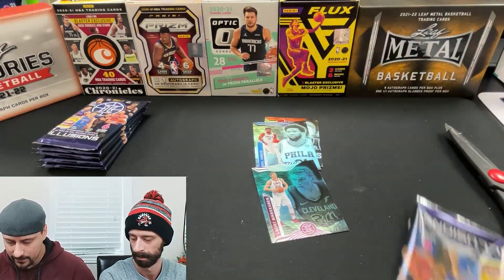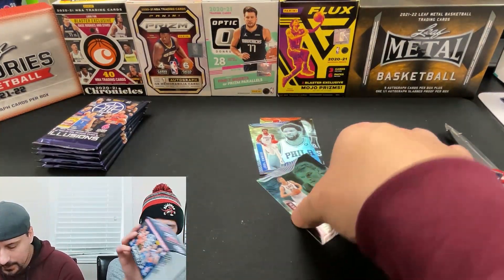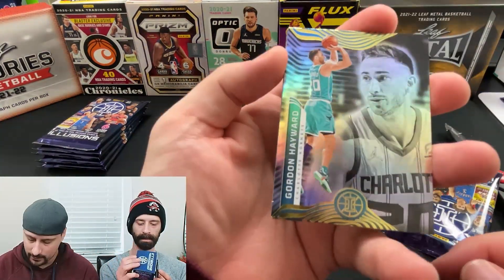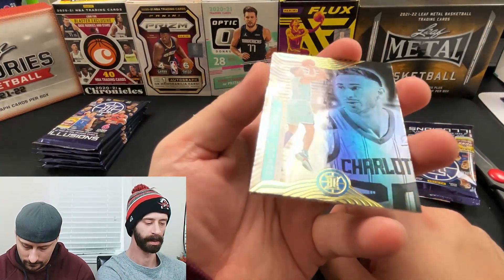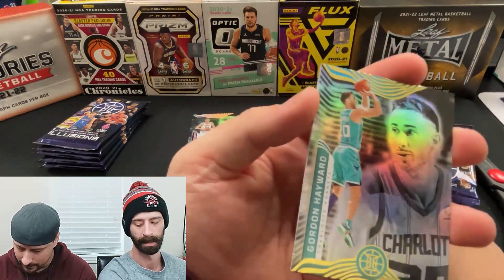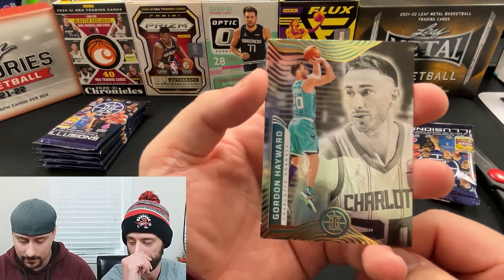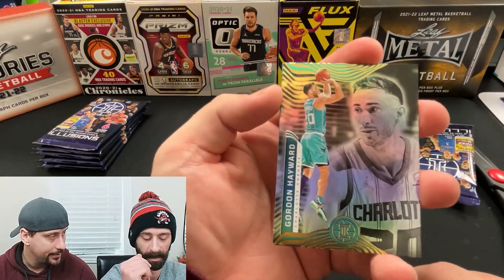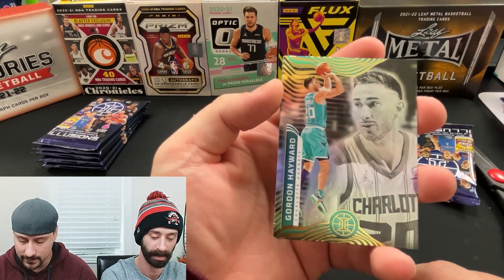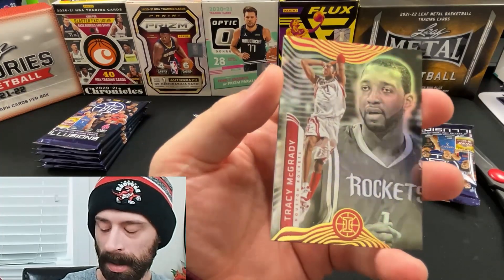It looks green — checking the box for emerald and ruby parallels. I'm going to guess it's an emerald parallel — that's my best guess. Gordon Hayward — always injured. There are quite a few emeralds you can get, six, three or four. Unfortunately Hayward has a fractured shoulder but the team is making him play — his wife just aired out the Hornets organization on Instagram for forcing him to play injured.